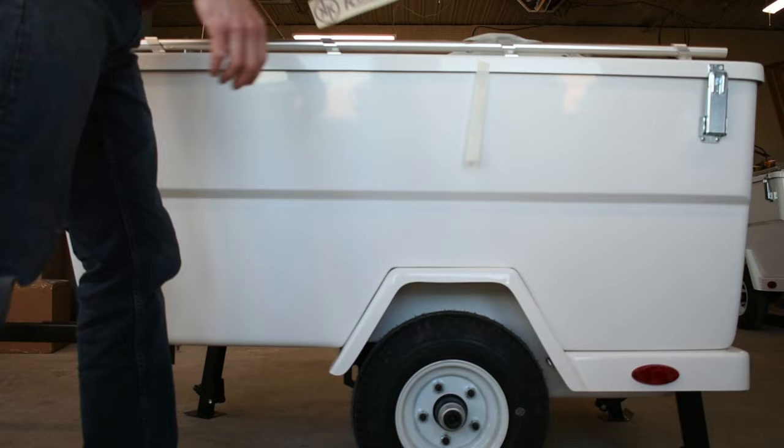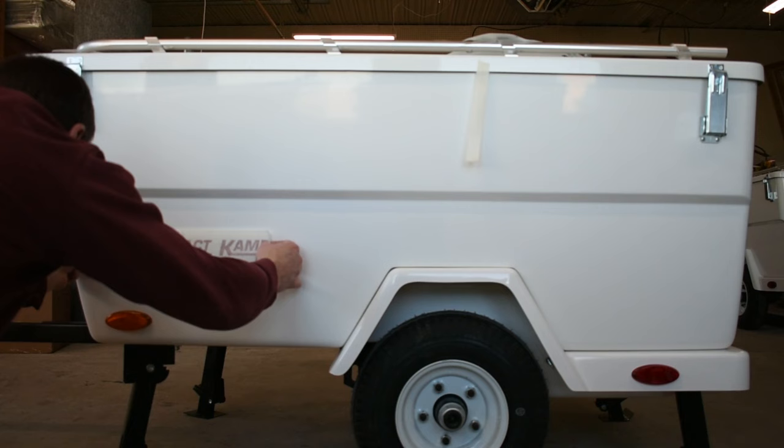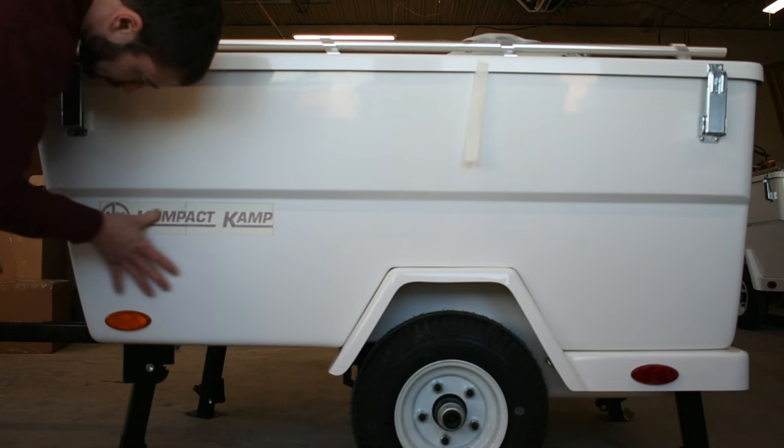Start with the logo here, removing the backing from this logo. I'm going to line up the front edge with the front of the front amber marker light, and then about a quarter inch below that panel ridge.